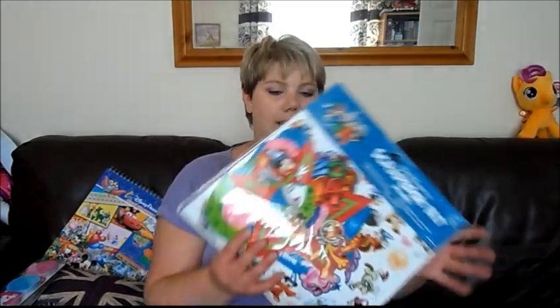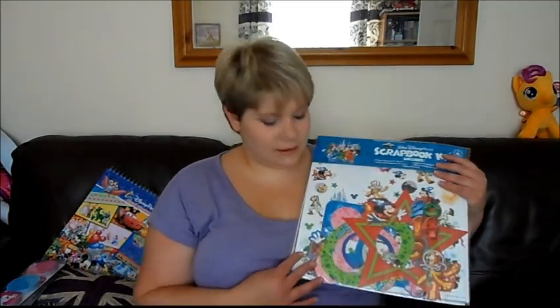I also got the scrapbook kit for 2014, since I went when it was 2014, so I thought that was ideal.